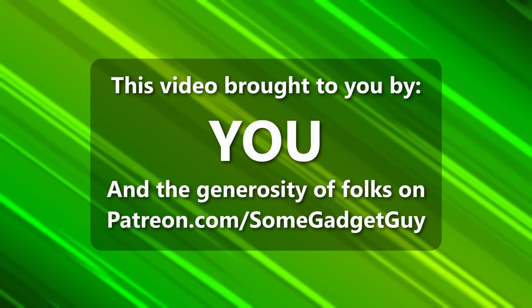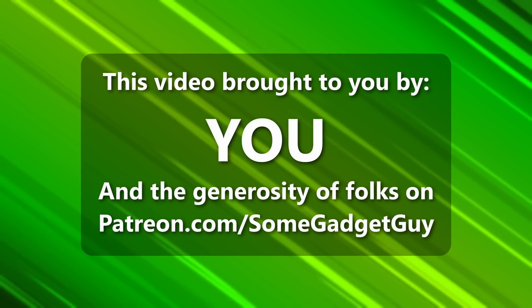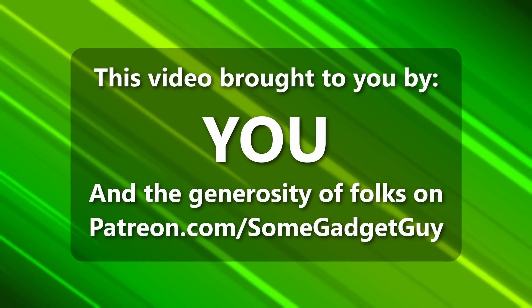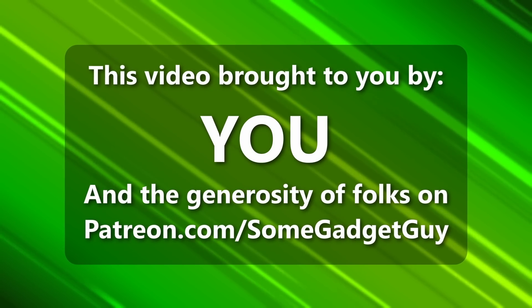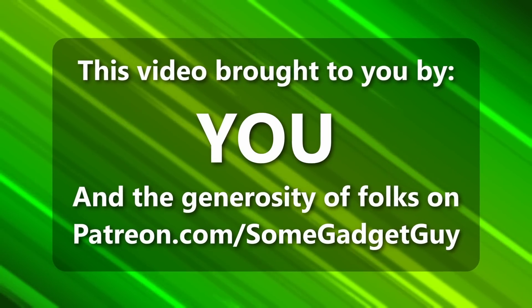I want to put a display on my face. This episode of Some Gadget Guy is brought to you by viewers like you — all of the incredible people sharing content across social media and the amazing generosity of my patrons at patreon.com/somegadgetguy. More info on these amazing nerds later in the video.